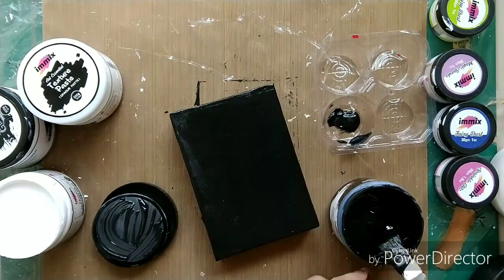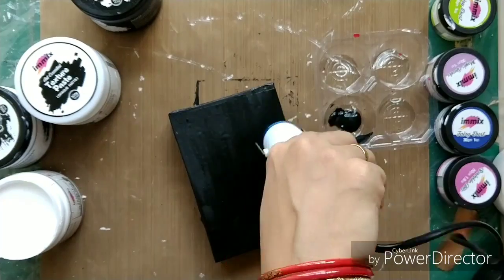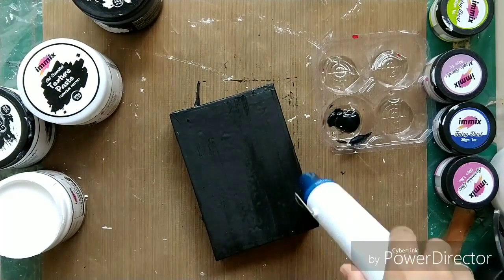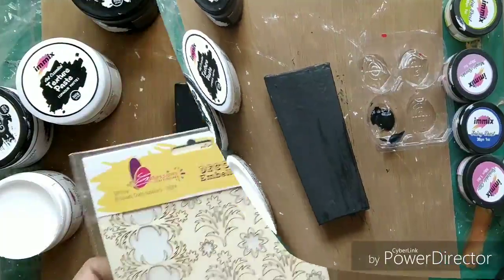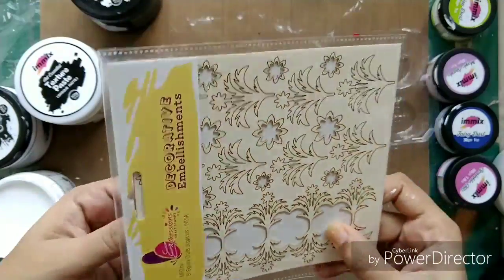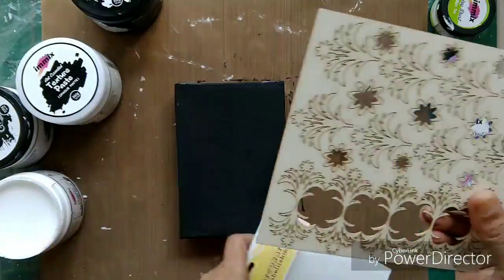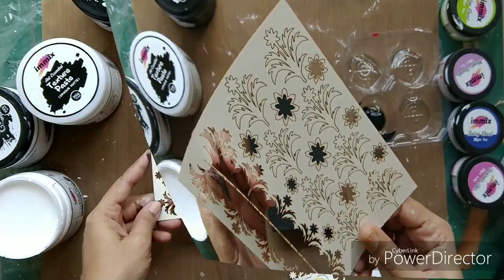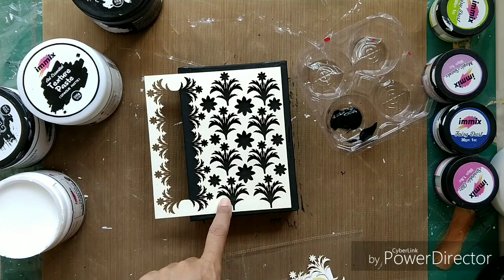The black gesso, like the white gesso, is heavy and creamy, so you can always add some water if you want less thickness. Now I'm drying it a bit. I have this chipboard embellishment from Expressions Craft — they have a beautiful variety of chipboards. But here I'm not going to use the chipboard pieces; rather I'm going for the negative of the chipboard for my base.